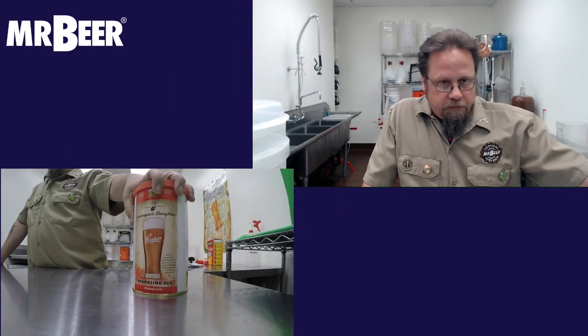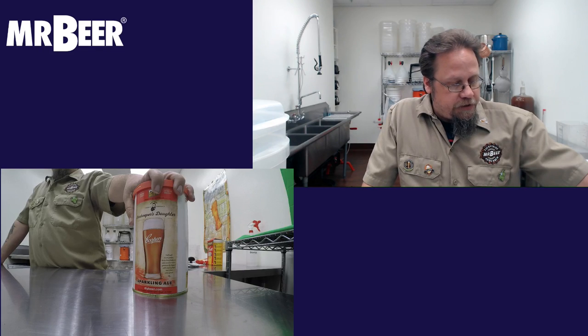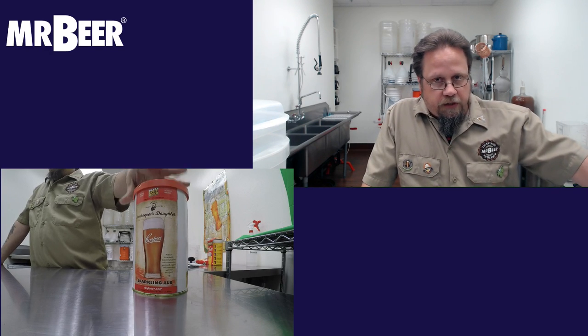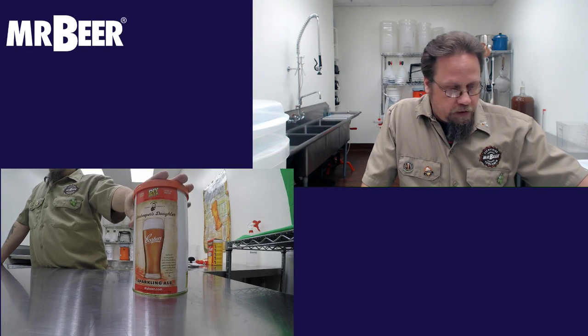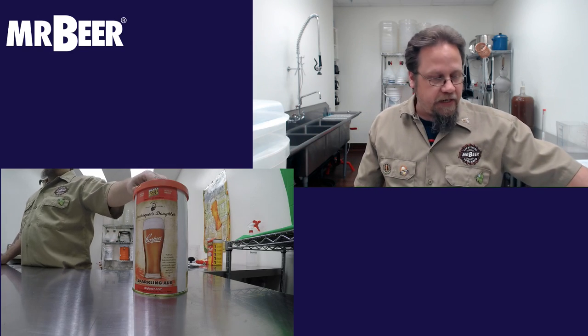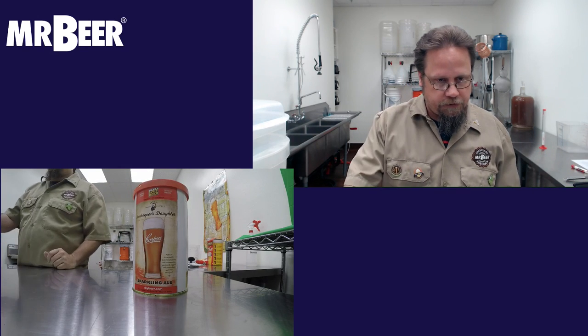Today we're going to be brewing the Innkeeper's Daughter sparkling ale refill from Cooper's Brewery. Cooper's owns Mr. Beer and we are their supplier for the U.S. for their Cooper's Extracts, which are six gallon kits. This one is from the Thomas Cooper series and the sparkling ale is their flagship beer. For the first time in our stream, we're going to be doing a six gallon batch.